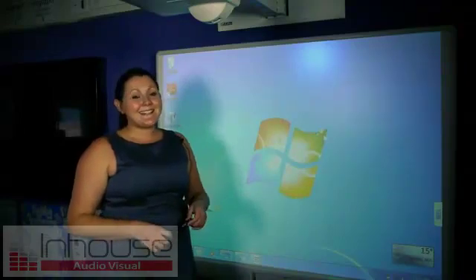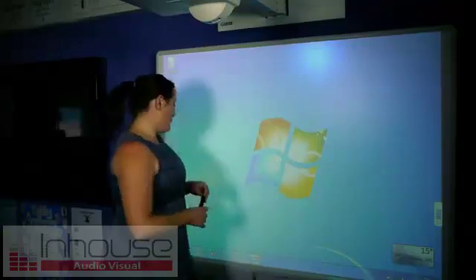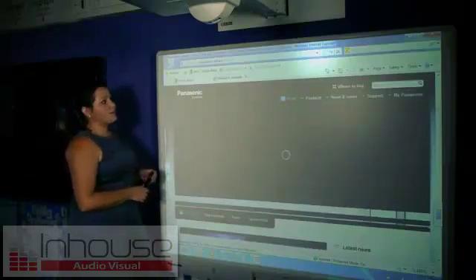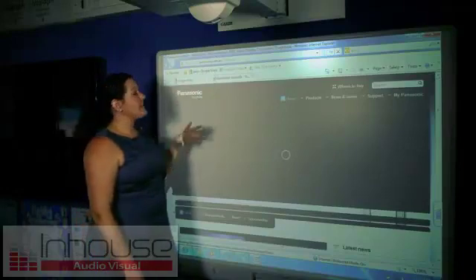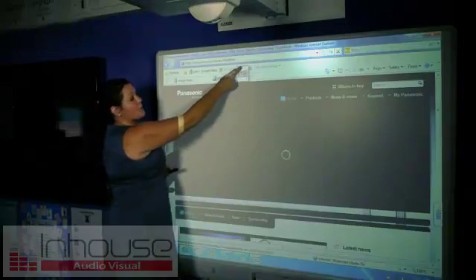Exploring the internet is a great resource for you to use in your classroom and I'm going to show you a quick tip on how to use it easily on your panel board. To bring up Internet Explorer, you just use your finger like a mouse. And then to type the URL, with Windows 7, there's a great function that you can use. You simply highlight the URL bar and you'll notice that a keyboard pops up.